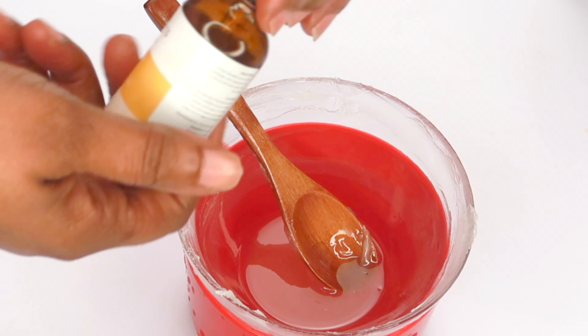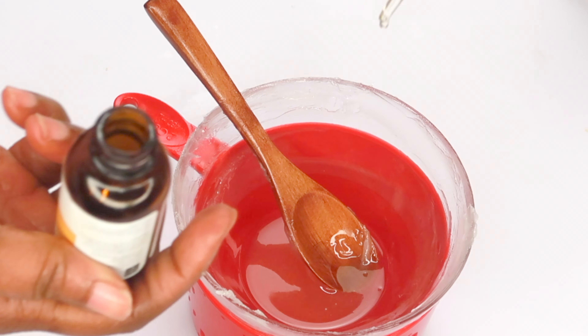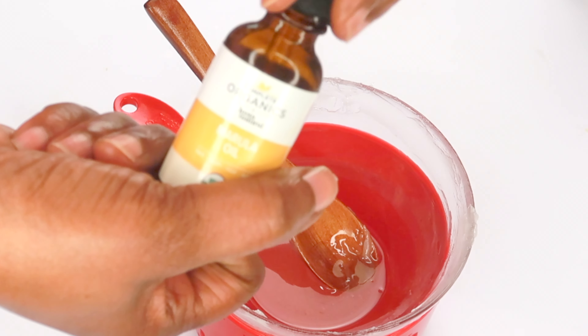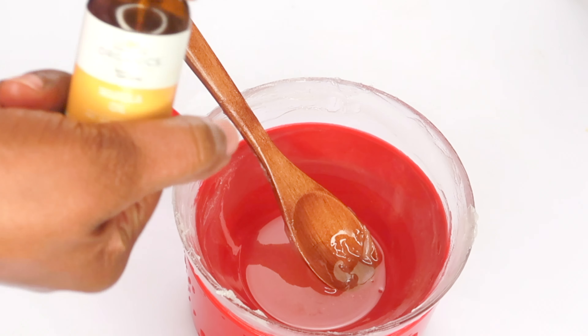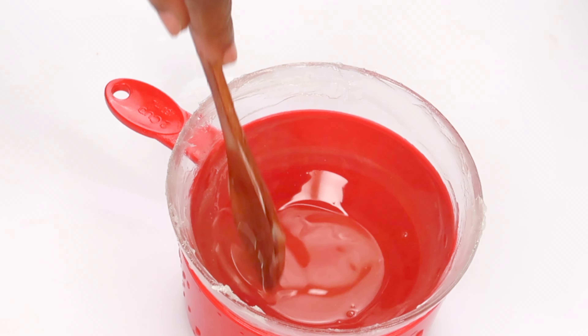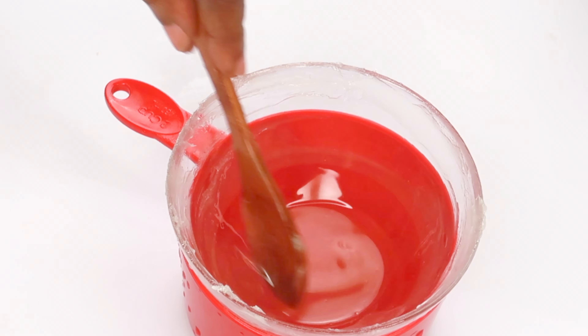My next oil is going to be some marula oil. Marula oil is also a great oil to use on your hands — I'm using about a teaspoon of marula oil, which is also rich in vitamins C and E. Now we are going to mix everything well together: petroleum jelly, ubo oil, vitamin E oil, and marula oil.